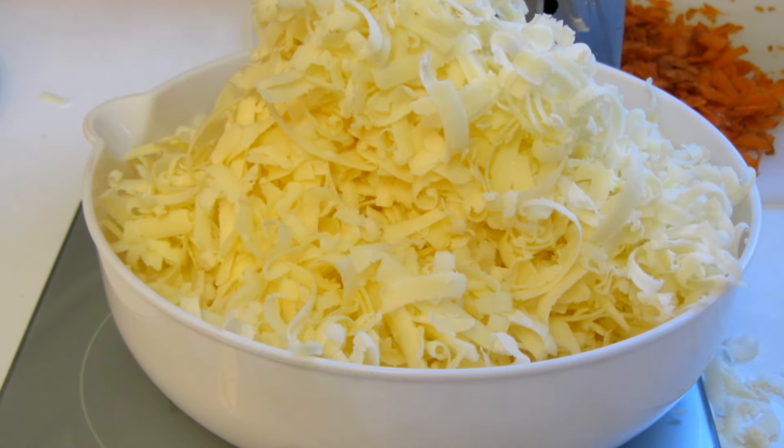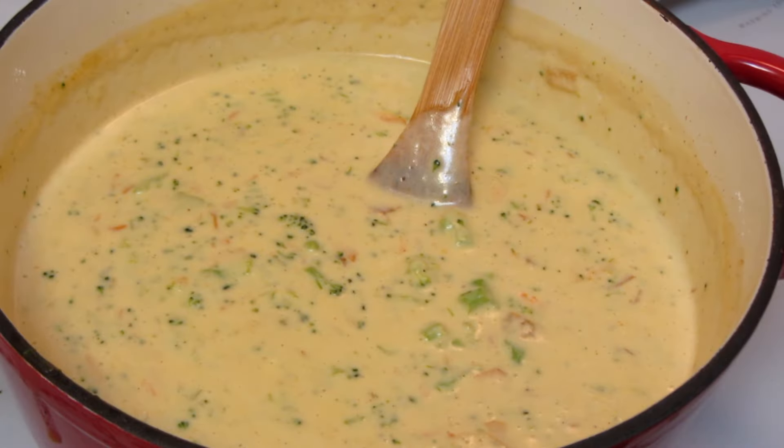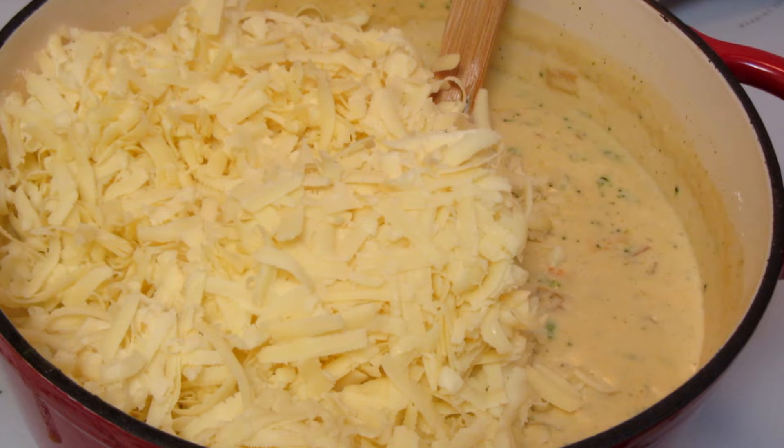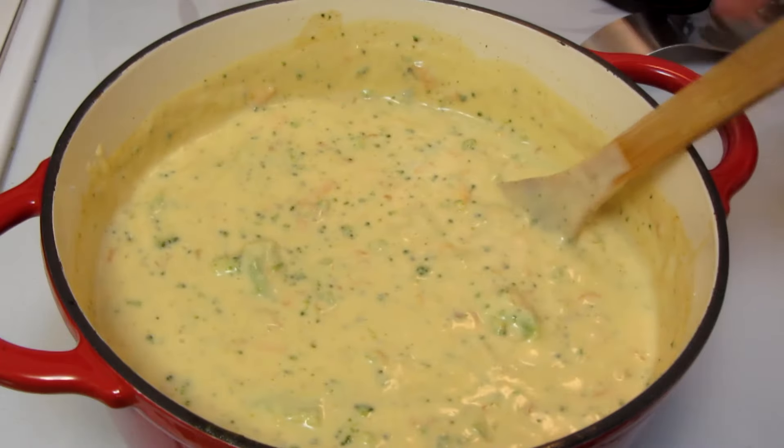I shredded up some extra sharp cheddar cheese. The cream has been heated — take the soup off the heat and add your cheese. Stir gently until the cheese is melted.